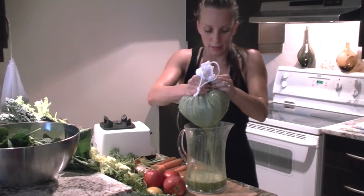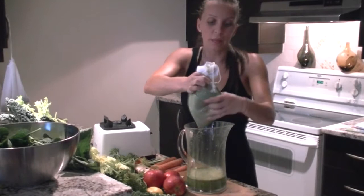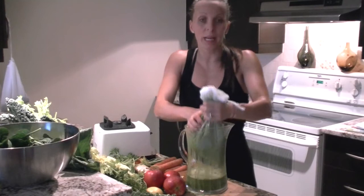Here comes my delicious juice — body friendly. For any of you looking for raw vegan recipes, quick easy meals on the go, in a rush, or super healthy guilt-free desserts and treats, find them on my website at VibeAlive.ca.